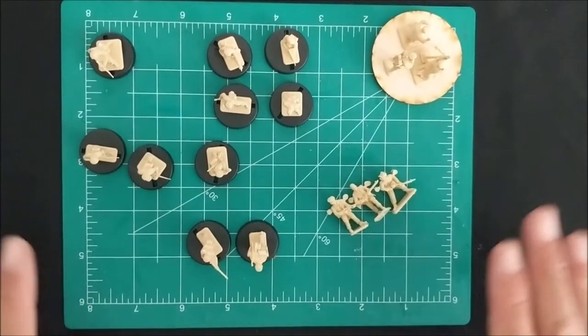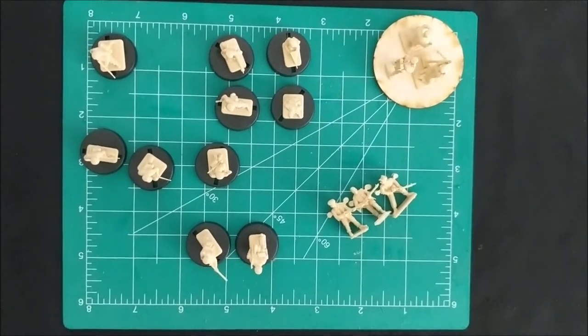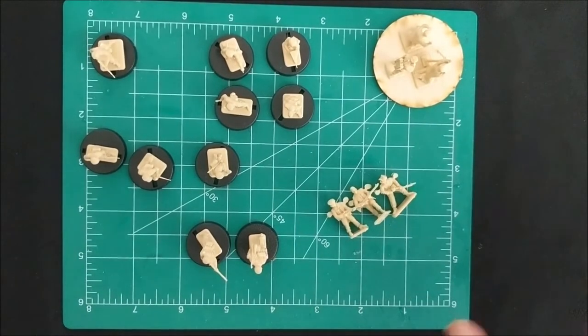All right, here we are. This is what I built out of the first sprue. I'm just going to go through a couple of these options here, and then I will go through a breakdown of what you can build for your Fallschirmjäger, at least in terms of a specific build.